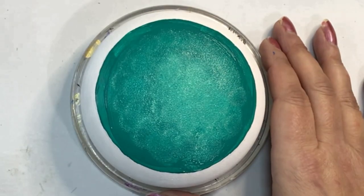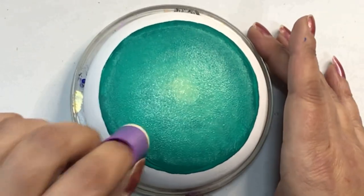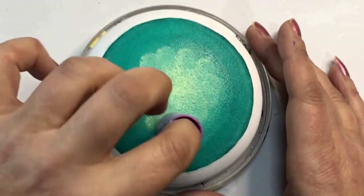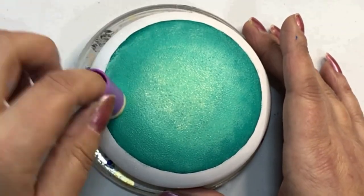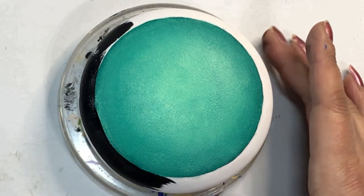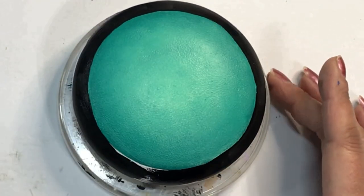I use DecoArt white for that. Then I drew a circle using my compass and my General's charcoal pencil. I painted on some emerald green made by Delta and spread that all around. Then I do some blending using Americana pistachio mint, blending it in so I have a nice light color in the center working out to a darker edge — the emerald green itself gets fully blended in so there's no solid color left.